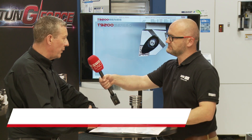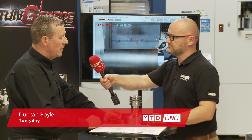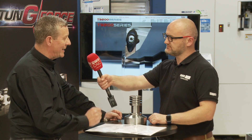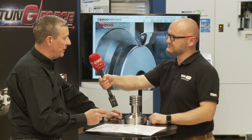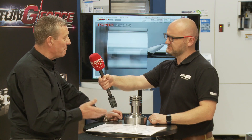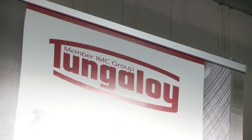Boremeister is our vibration-free solution to deep boring. Most people will know that the restriction with a steel boring bar is 3 times D. With a carbide boring bar, you're heading up to 5 to 6 times D. With the Boremeister, you can get up to 10 times D. The reason you can do that is we have an insert that's sat within the bar that is allowed to vibrate and dampen the vibration — the simple harmonics created by a boring bar sticking out that far.